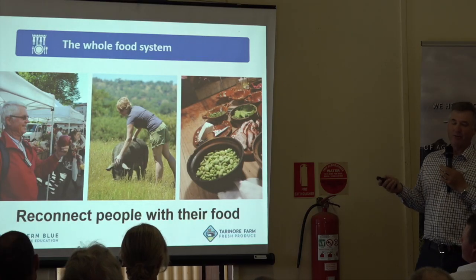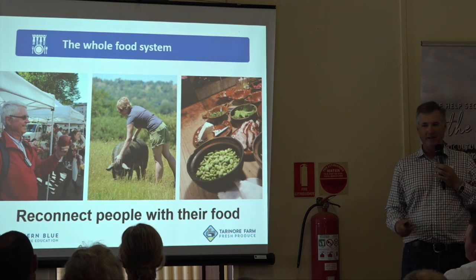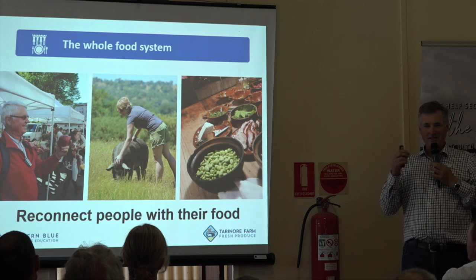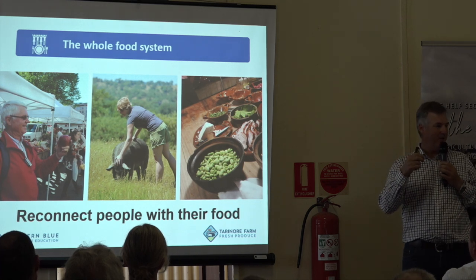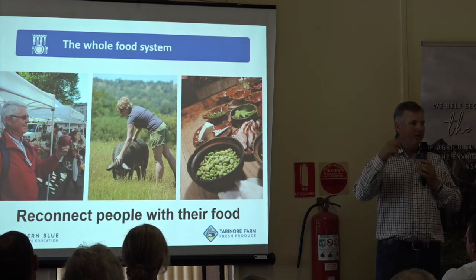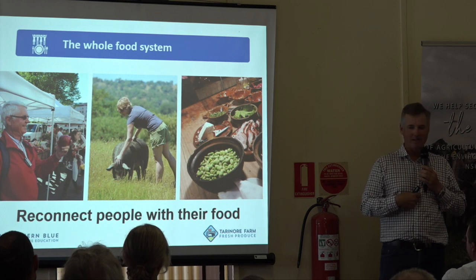Importantly, it's reconnecting us with our food. I heard on a podcast this morning that we've lost that connection. We've been told to produce commodities, and in producing commodities we've lost connection with the consumer, and the consumer has lost connection with how that stuff is produced.